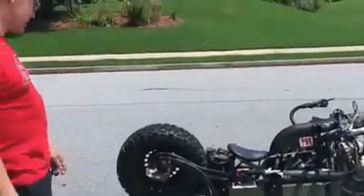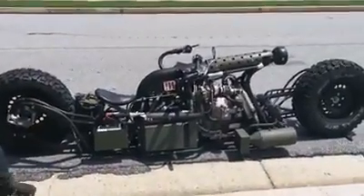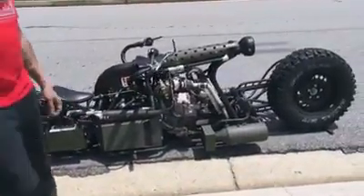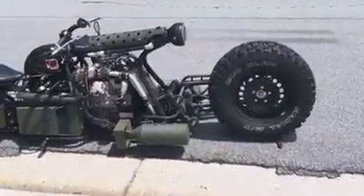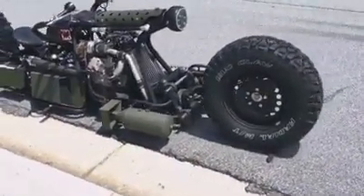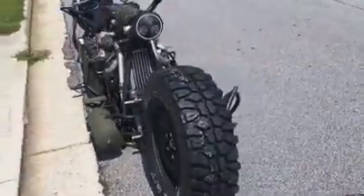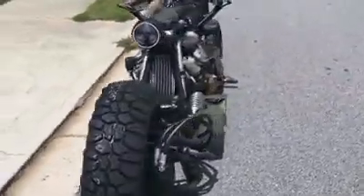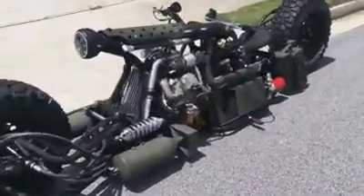Hi everyone, this is Sam again. Here's the final product of the diesel motorcycle build that I've been working on — the hydrostatic twin turbo all-wheel drive motorcycle. I'm going to take it on a test drive today. As you can see, it's about 90% complete; I've got a couple of odds and ends to clean up, but for the most part it is ready to go.